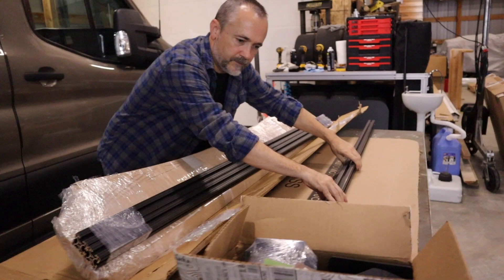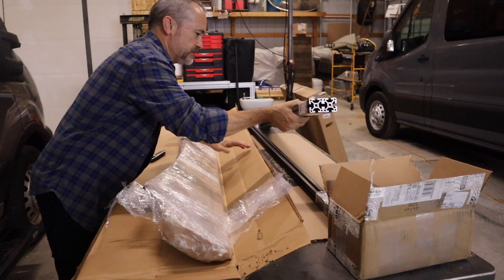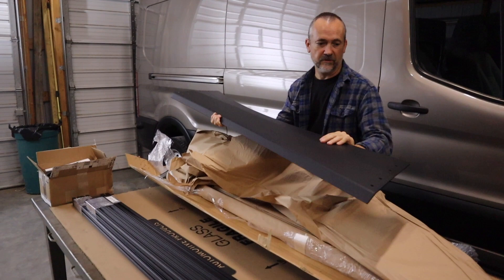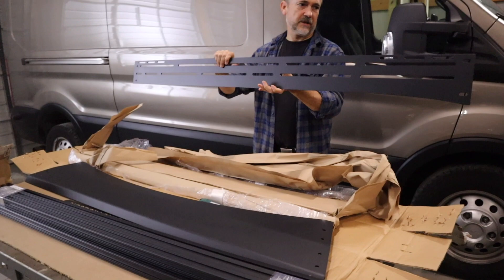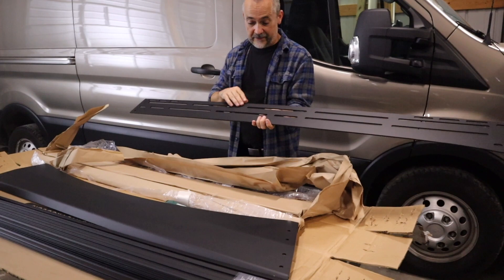They've got these labeled very well. It's just a black 80-20 style extrusion - it doesn't say that it's actually 80-20, but it's just an extruded aluminum. That is a heavy-duty wind fairing. It actually has nice side rails that go down the side to close that in. This is what you can mount things to - the channels for the solar panels - and we're going to mount an awning and so forth on there.